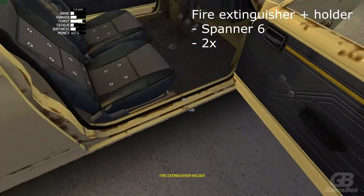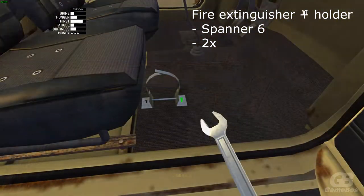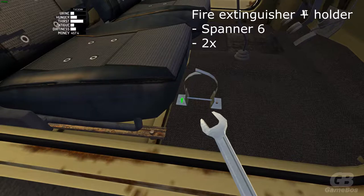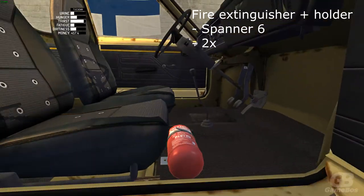It's optional but I recommend doing it. Place the fire extinguisher holder here and tighten with spanner 6, two bolts. Put the fire extinguisher in — now you can be safe when your engine is on fire.